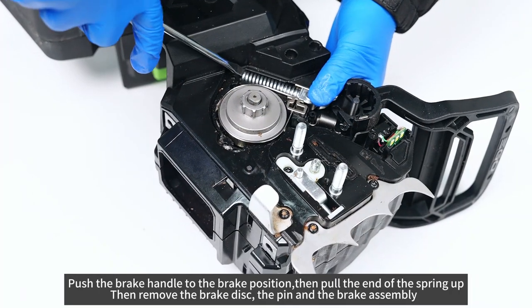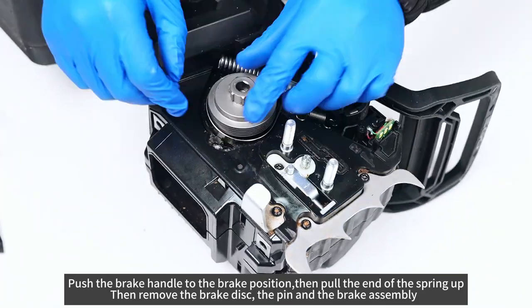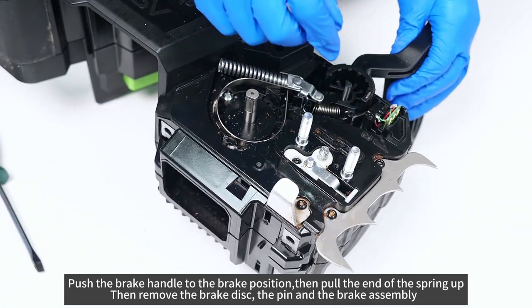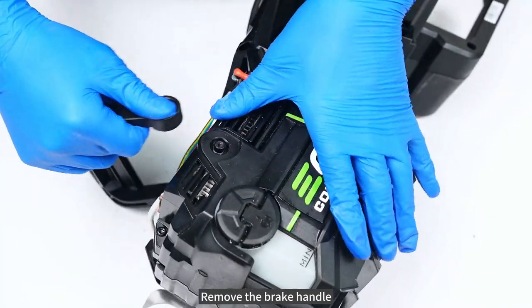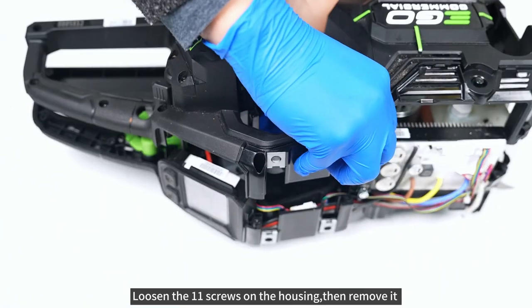Push the brake handle to the brake position, then pull the end of the spring up. Then remove the brake disc, the pin, and the brake assembly. Remove the brake handle. Loosen the 11 screws on the housing, then remove it.